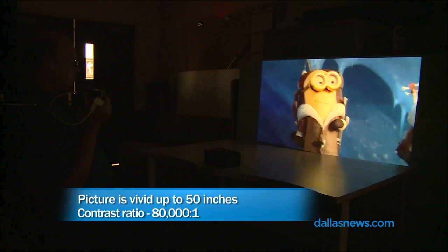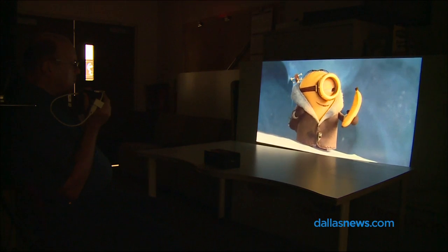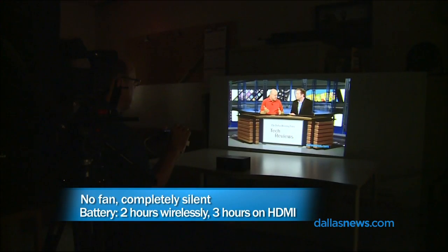It will also connect wirelessly to Android phones or to Windows phones. Good to know. And we turned out the lights — the picture on this thing is amazing. It really is. Up to at least 100 inches in a dark room, it looks great. Hey, we're watching us. We are watching us.